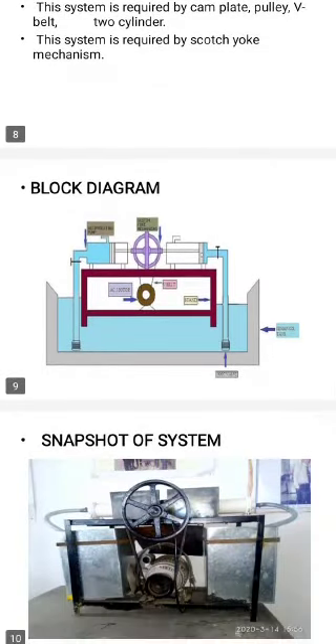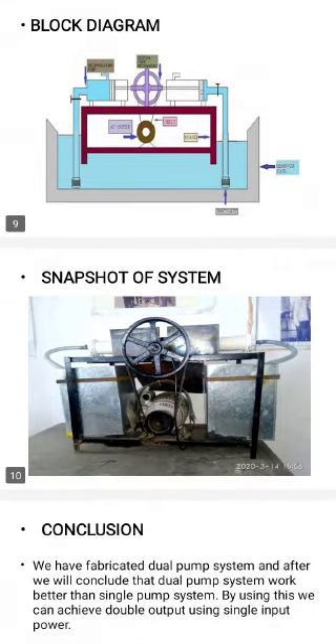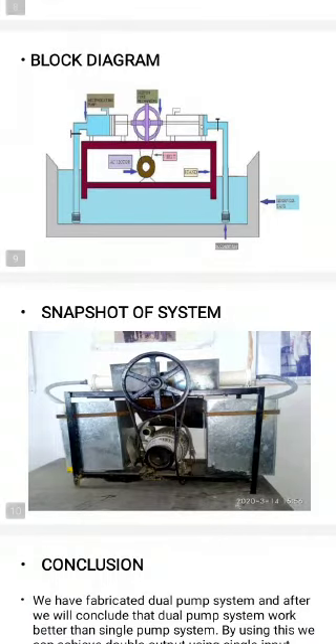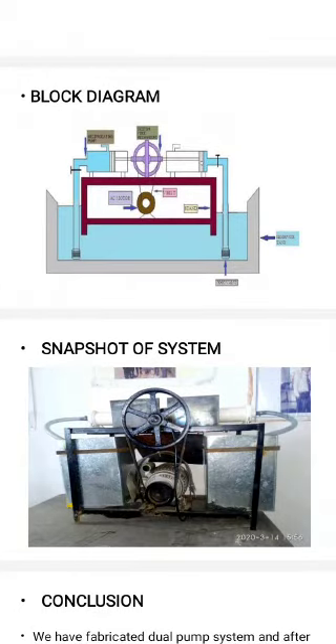This is the block diagram of the project — the fabrication of dual water pump using Scotch Yoke mechanism. The actual diagram and the theoretical diagram of the system are shown. Two pistons are attached to the Scotch Yoke mechanism, and the Scotch Yoke mechanism is joined to the electric motor by a belt.